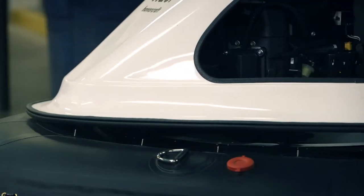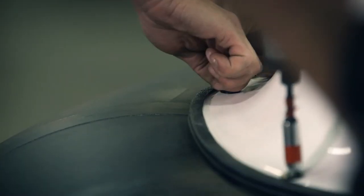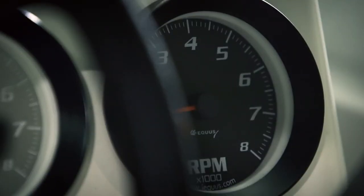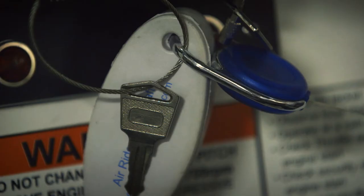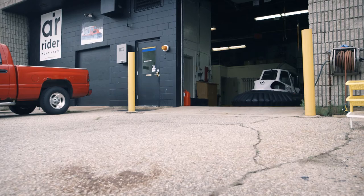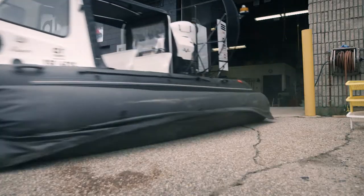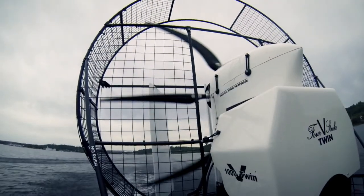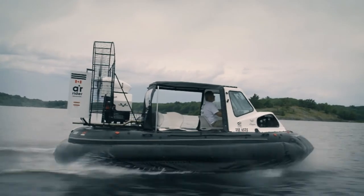Finally, the fiberglass cab and seats are dropped into the frame and bolted in. The dashboard containing speedometer and pressure gauges, throttle and steering systems are installed. The hovercraft is good to go — ready to glide over land and water. With its wide skirt and low center of gravity, the hovercraft is almost unsinkable, even at top speeds of 100 kilometers an hour.